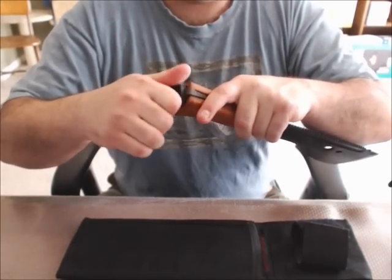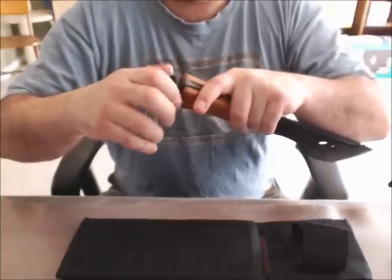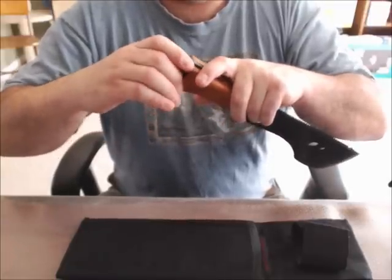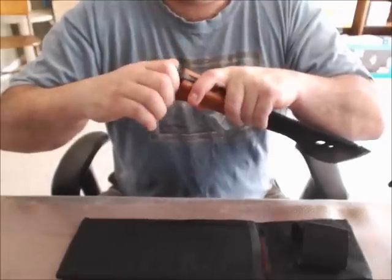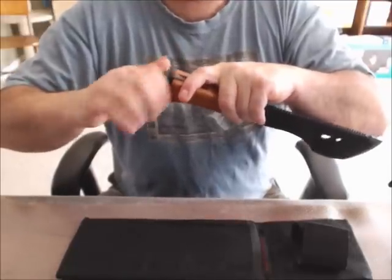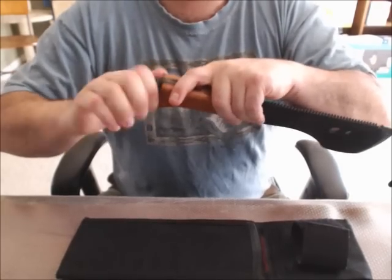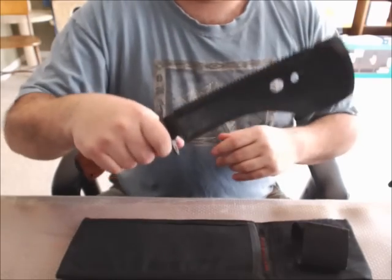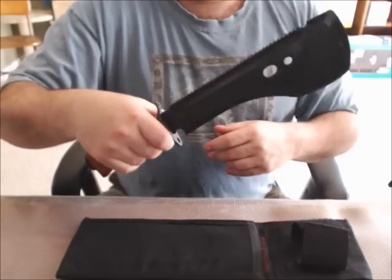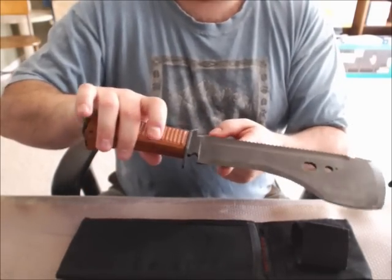The handle is Bakelite — the old school plastic they used to make stuff out of before they really had plastic. I'm being very gentle with this thing because they've ended production on these some years ago; they are a finite item. You see these things crop up on eBay from time to time and every blue moon you can luck out and actually obtain one.